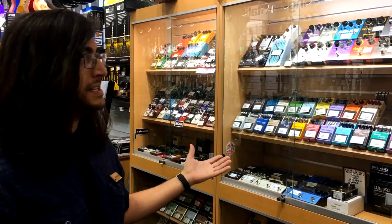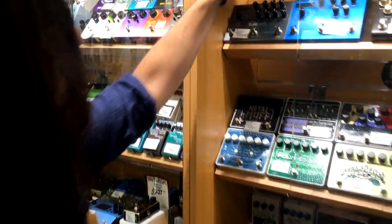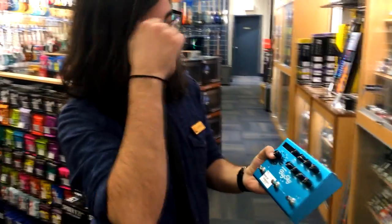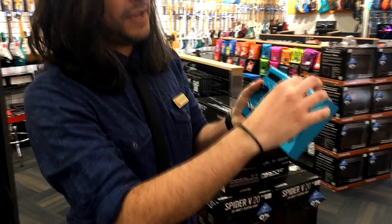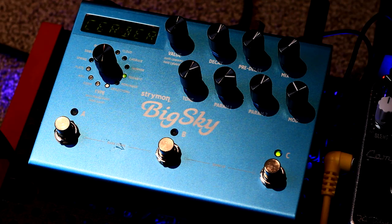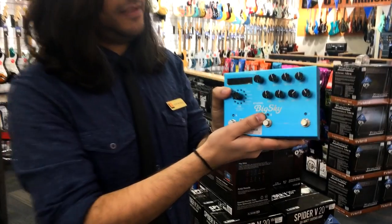The last stop on our pedal-choosing journey is reverb. This is everybody's current favorite — the 80s are coming back in a big way. This may be an obvious choice, but we're going with the Strymon Big Sky. Everybody loves these, and for good reason. Similar to the Chase Bliss, you have rotary encoders that remember their positions and translate into the circuit — you can save presets. The difference is the Strymon is fully digital, which is the nature of the effect and that's totally fine. The Strymon Big Sky is definitely the best one on the market.